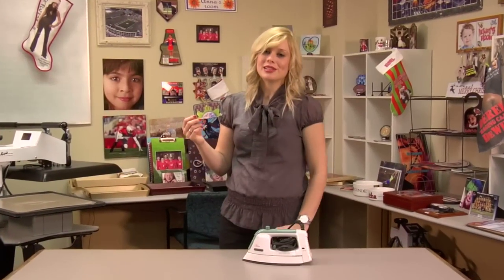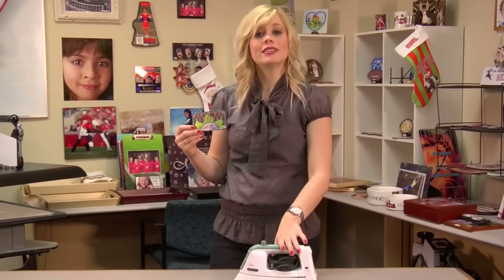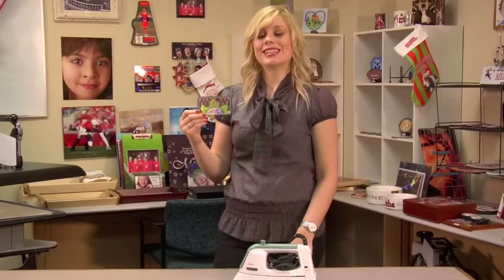I've given my patch a few minutes to cool, and now it's ready for me to place on my garment. You can do this with a simple handheld iron — just make sure that you use really high heat. I'm Brittany with CondiSystems, and thank you for joining us.